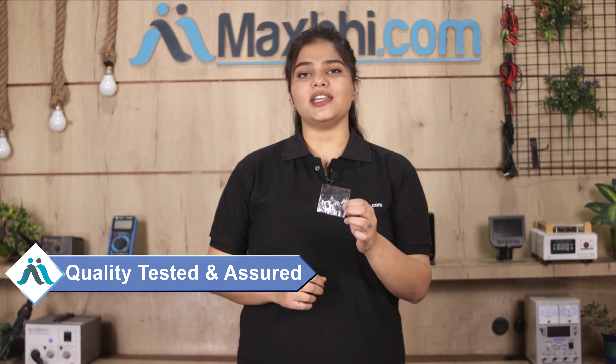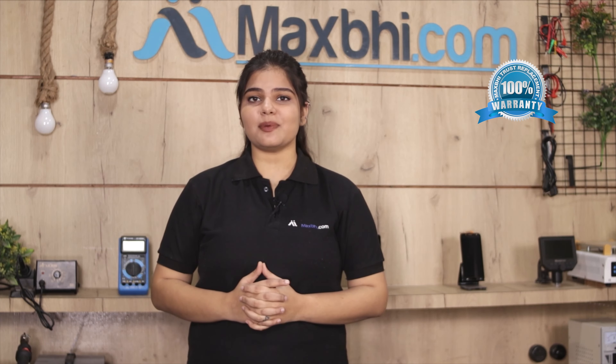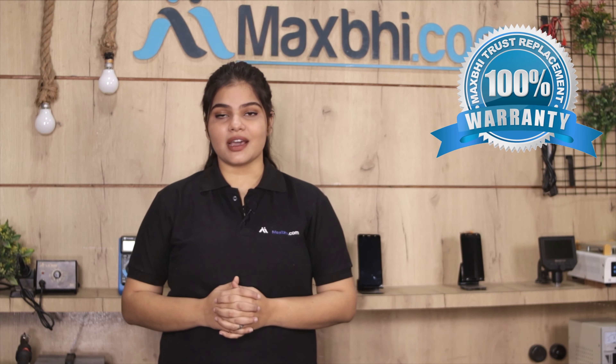This SIM tray is checked and quality assured. With the SIM tray, MaxBee Trust Replacement Warranty comes included, which you receive after buying the product.